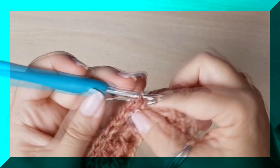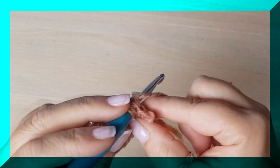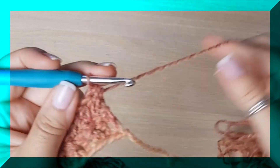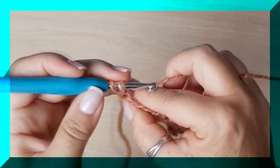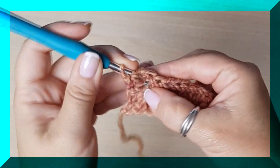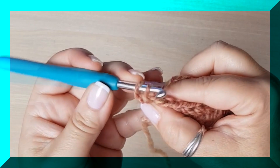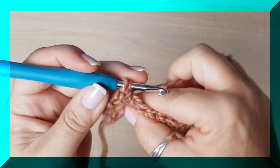Nos va a quedar con mucho cuerpo. Va a ser muy abrigada — como va a ser tan anchota, es estupenda. Ya vais a ver. Y el último de los puntos: acordaros, la cadena no la cuento. Una cadena para subir y empiezo a hacer puntos bajos. El primero es un punto bajo normal — la cadena no la utilizo de punto. Y luego, acordaros: aquí hice por delante, bueno pues ahora vamos a hacer un punto bajo de relieve, pero cambiando — alternando. Donde fuera por delante, ahora es por detrás.